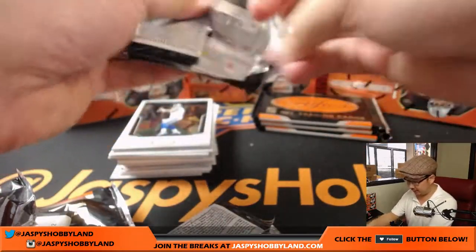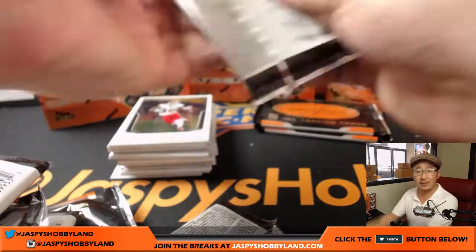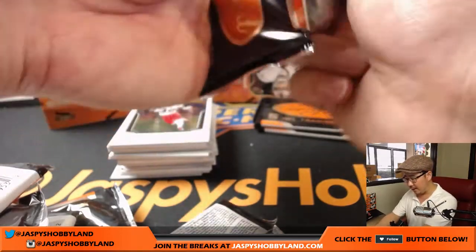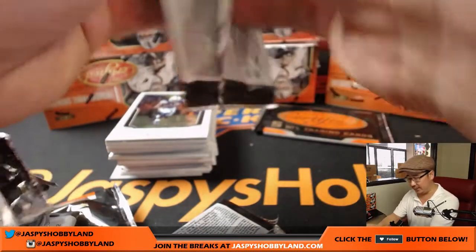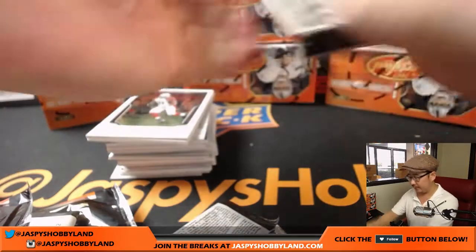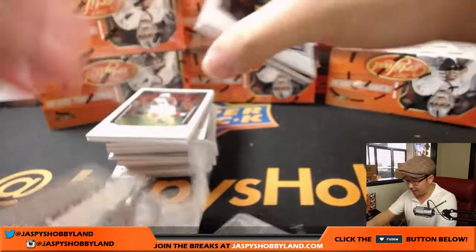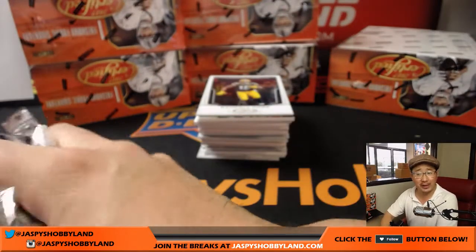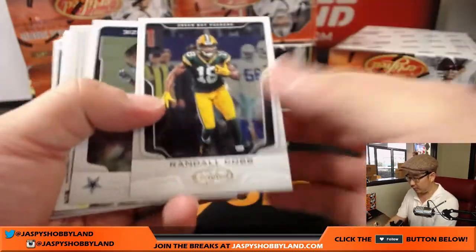A lot of parallels to chase, a lot of fun autographs to chase. I think there are some new players in this certified set that we haven't seen before. I'm pretty sure that Raiders first-round pick Gareon Conley is finally an autograph in this set — I don't think he was in any previous sets. Exciting time of year folks, a lot of camp, a lot of hope spring eternal for football teams. It's good times. Here we go, good luck.